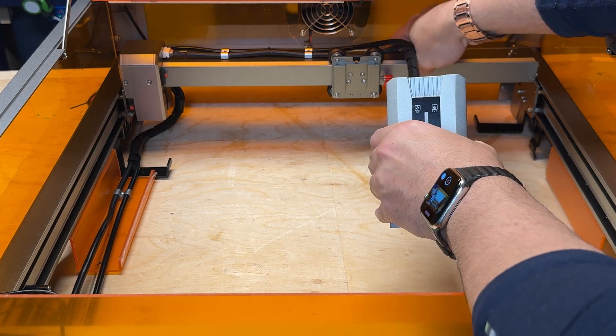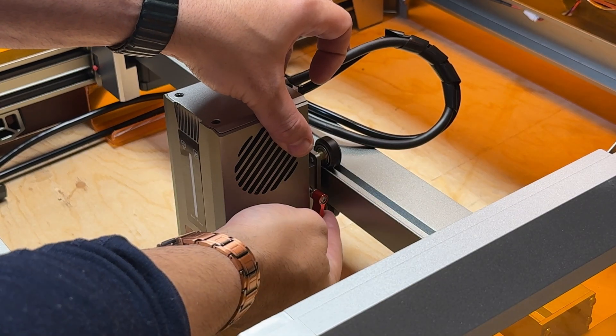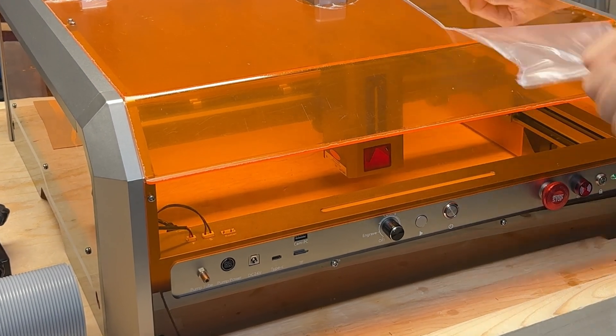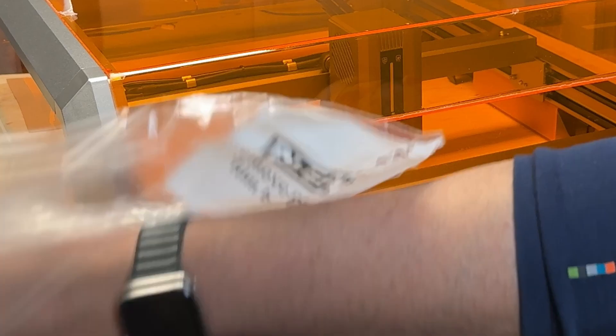Before I explain each and why I think this is the best starting point for most people, unboxing and setup was a breeze. This laser comes fully assembled and calibrated right out of the box. The only thing you have to do is install the laser and connect the provided pipe for the exhaust — and I guess peel off the plastic as well.